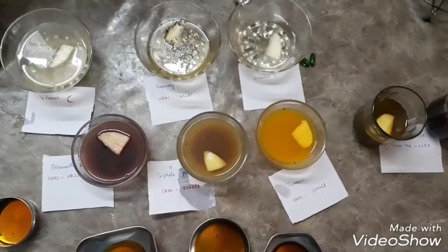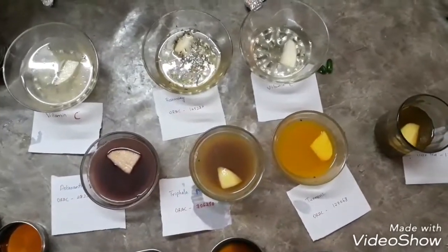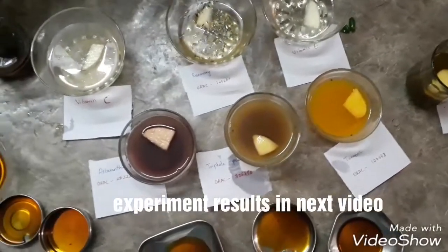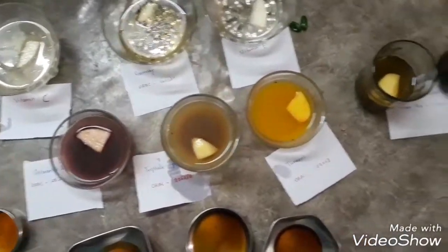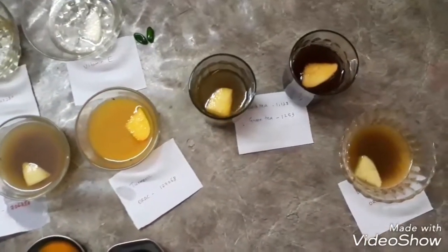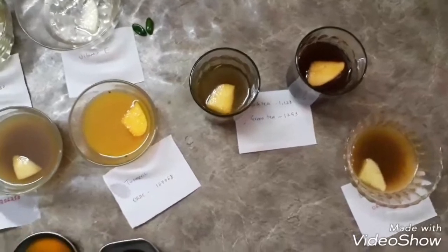Hello everybody, this is part 2 of the antioxidant series that we were supposed to do. These are the few liquids that I have added some solid particles to, just to check the antioxidant things. I have almost 9 of them.